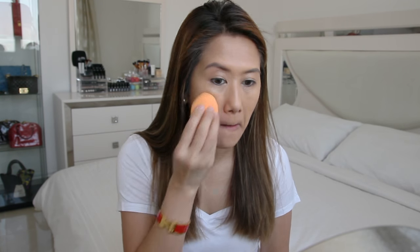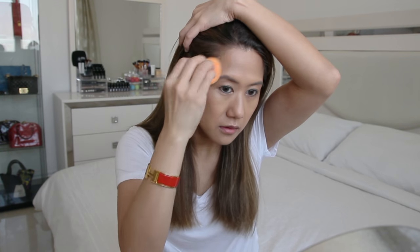My skin concerns: I have tiny veins on both of my cheeks, red areas on the side of my nose, and I do get dry patches occasionally. For reference, I have normal to dry skin.